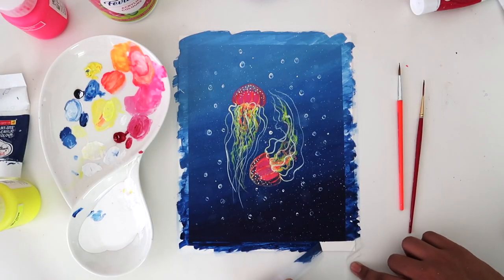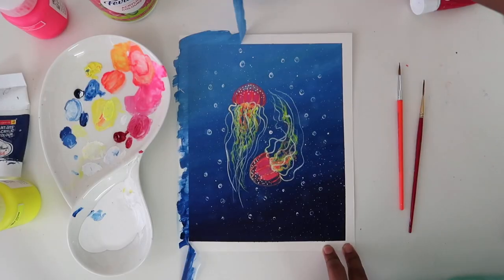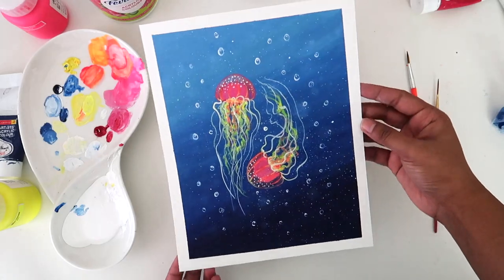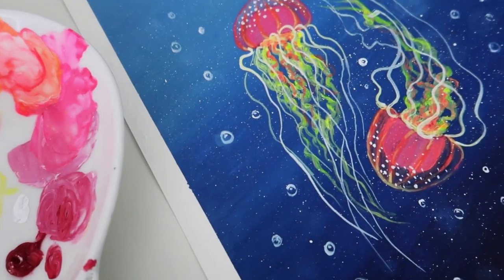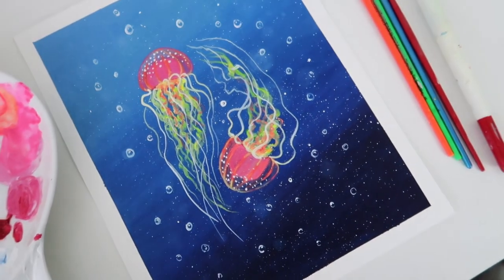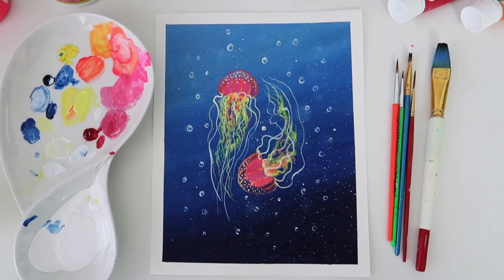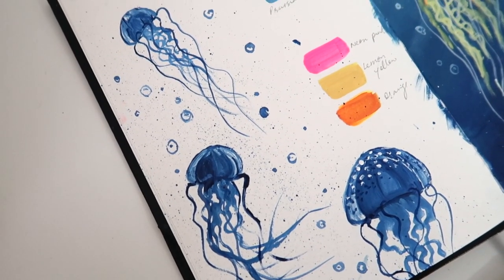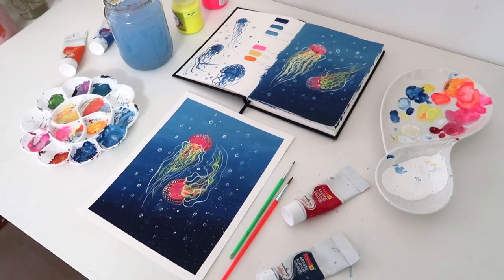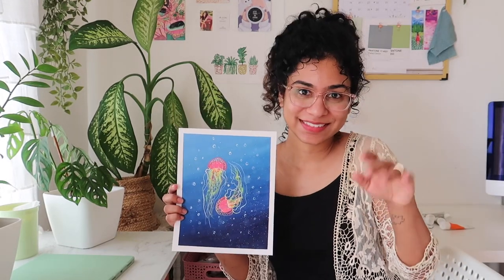And friends, we are done! The most satisfying part — I'm just going to remove the tape. I hope this painting was easy to follow and you enjoyed painting it. I don't think it would have taken more than an hour and a half for you. Do let me know in the comments if you want me to do more beginner level painting tutorials. If you try this out, please share it with me or post on Instagram and tag me — I would love to see it. I hope you all enjoyed this tutorial. Please comment down if you liked it or not. I'll see you all next week, bye!